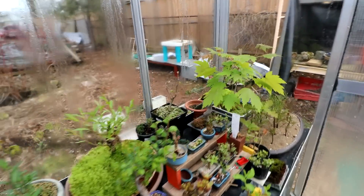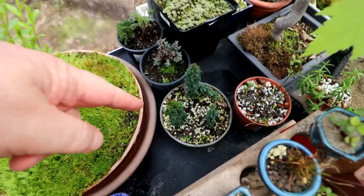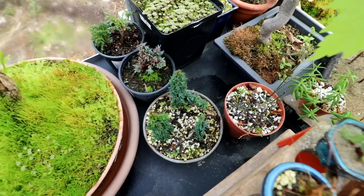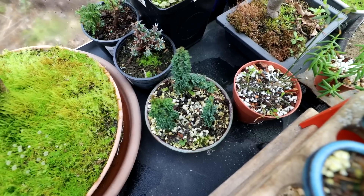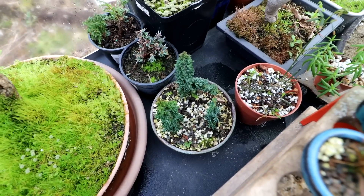I did plant three cuttings off of that tree and they're down here in a pot that I made. So far the cuttings seem to be doing well and are even putting on some new growth, which is a good sign. I'm hoping to eventually create a whole forest with this style tree.